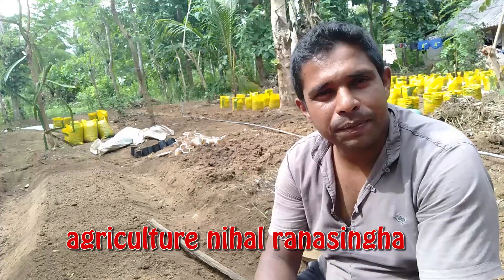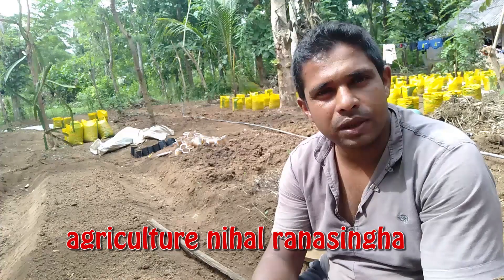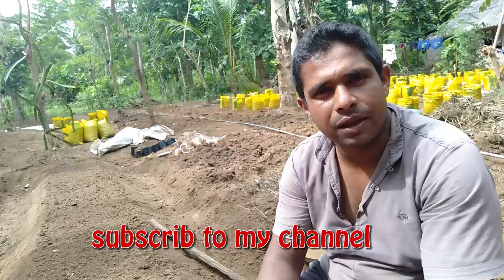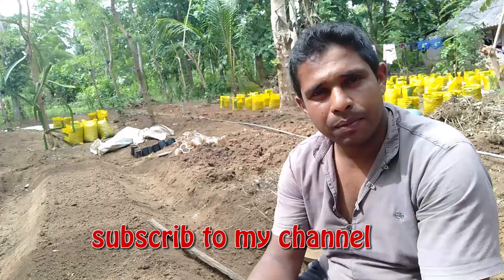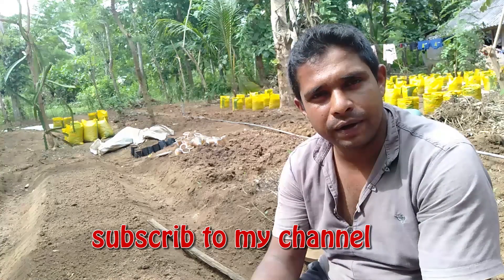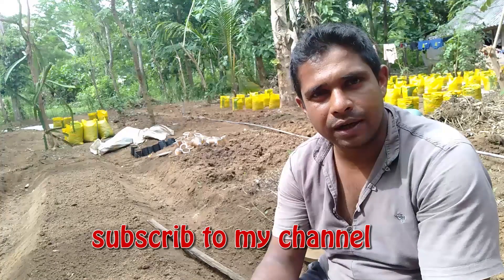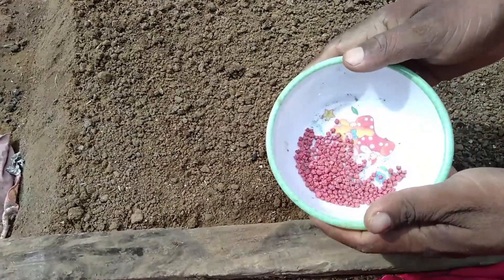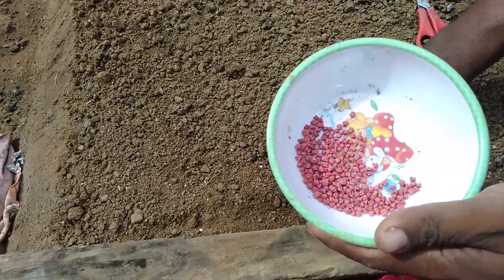Hello everyone, welcome to the video today. We are going to talk about the bees which are rolled out. We are going to talk about bees and plants. We are going to come to the next segment.